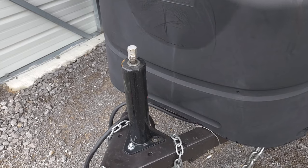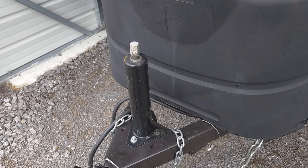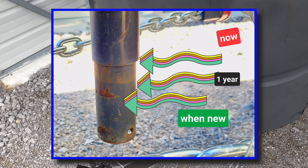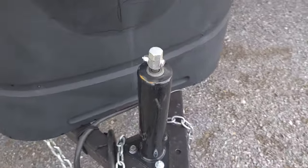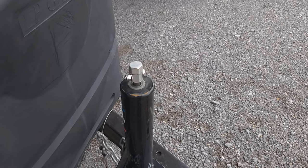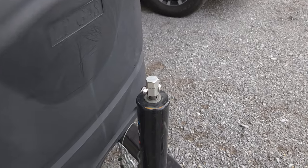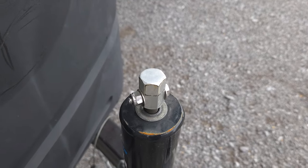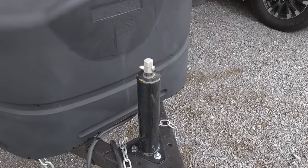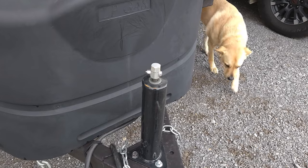The first thing that broke was the trailer jack on the outside. It was still functional, but it got to a point where it wasn't extending all the way — every month or so I'd lose about an inch of extension. So I replaced it with this one here, which is pretty much the same design except it's got a crank on the top instead of the front. Because of the propane tanks, I ended up replacing the crank with a fitting for my cordless drill, so I can raise and lower it with the same extension I use for the stabilizer jacks. It's worked out just fine.